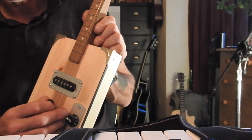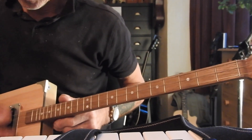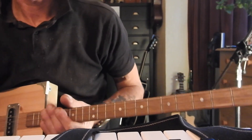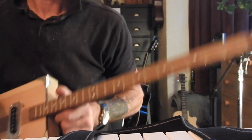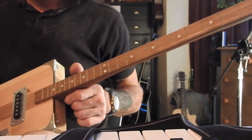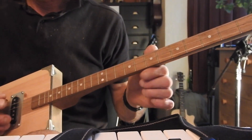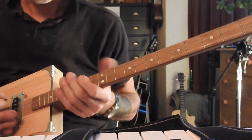All we're gonna strum is the first two thick strings — forget about the third string. I kind of dampen it a little bit, but you don't have to. So all we're gonna do is those two strings open.